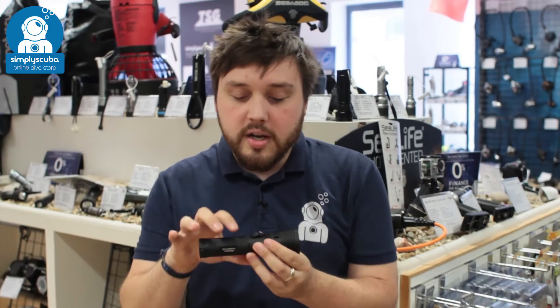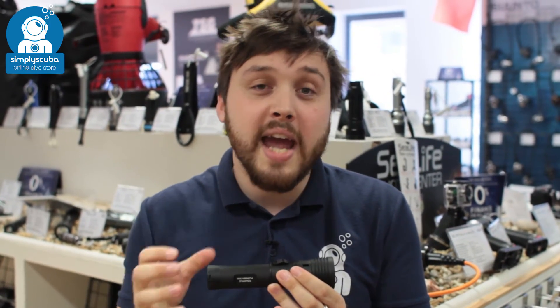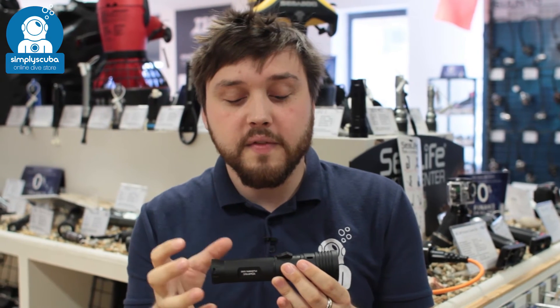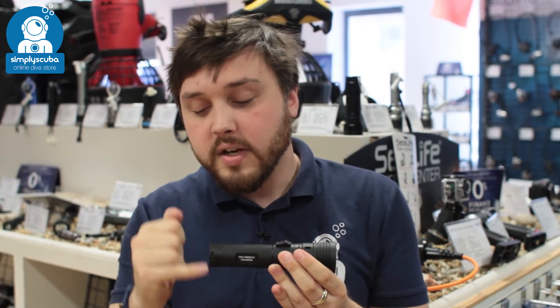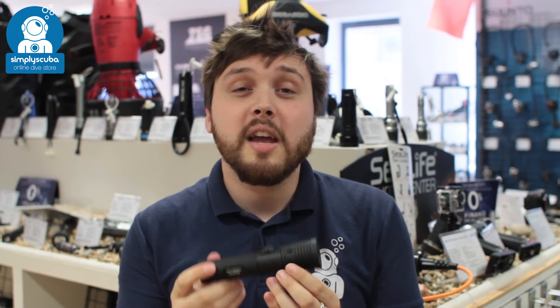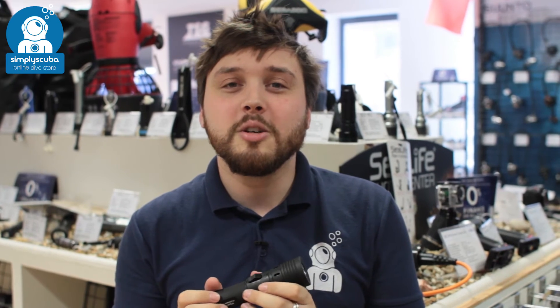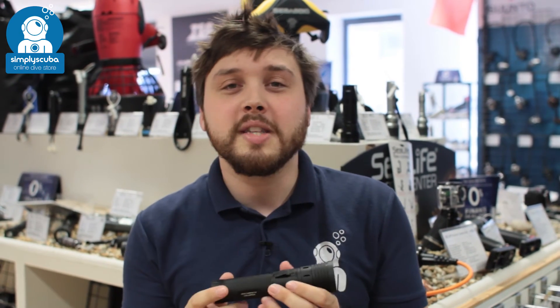Very quick and easy to use. You've got a rubberized grip, so you've got a nice grip in hand even with neoprene gloves. Very easy to adjust and change the battery. That's the Tovatec Fusion 530 torch. Thanks for watching and safe diving.